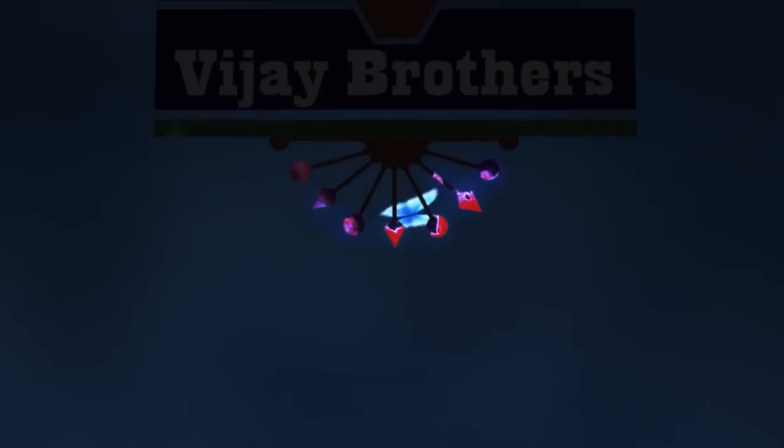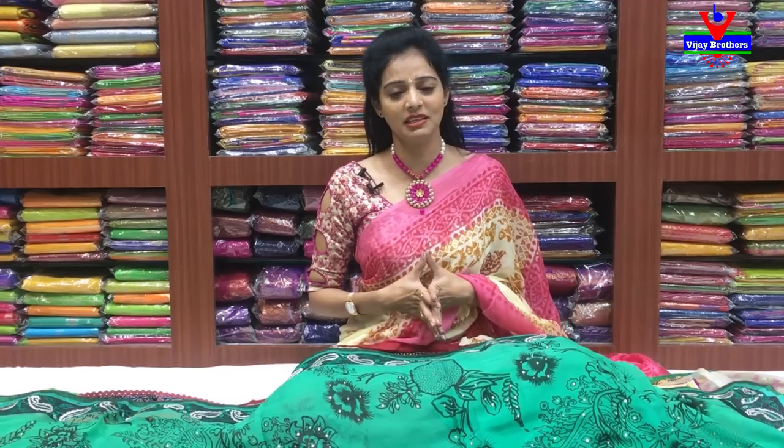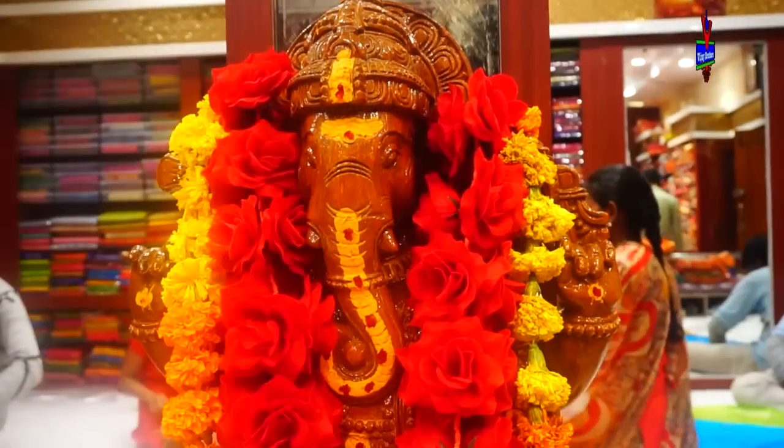Hi viewers, welcome to Vijay Brothers. I am going to show you the office purpose of Vijay Brothers and the best price of Vijay Brothers.